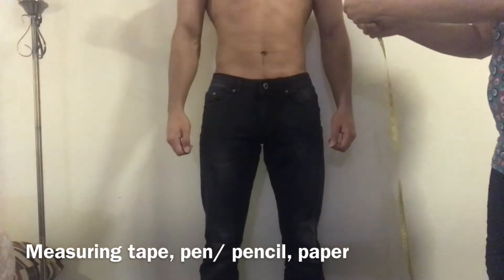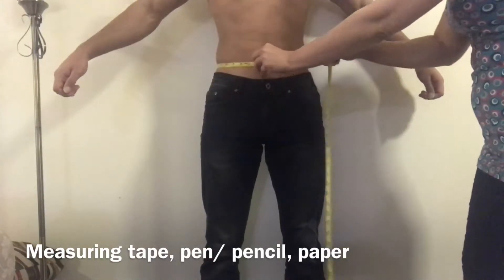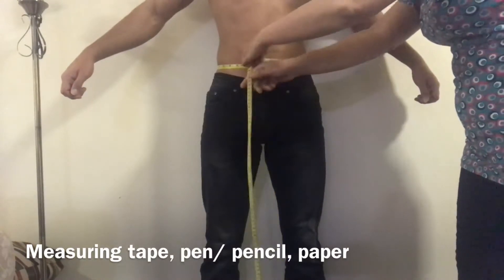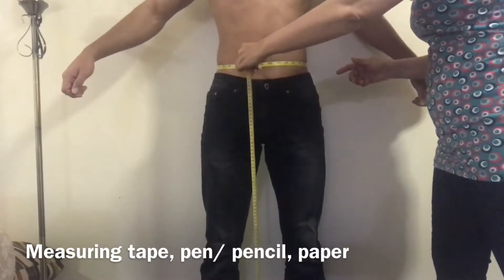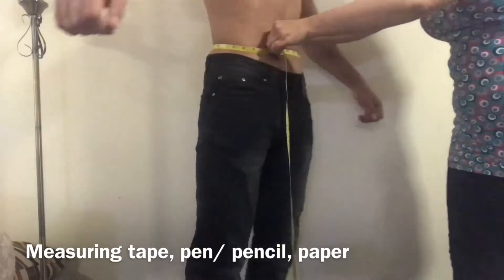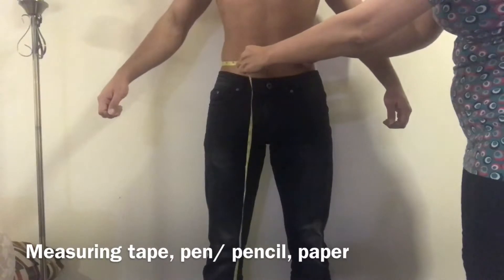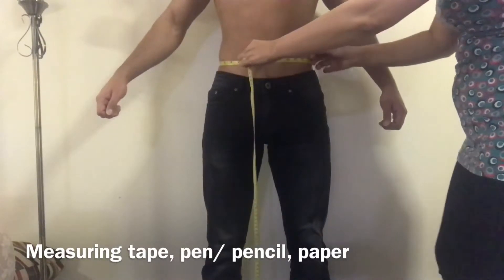I will start taking the waist measurement. The waist is the smallest part of our body. This model's waist measurement is 30 inches all around.